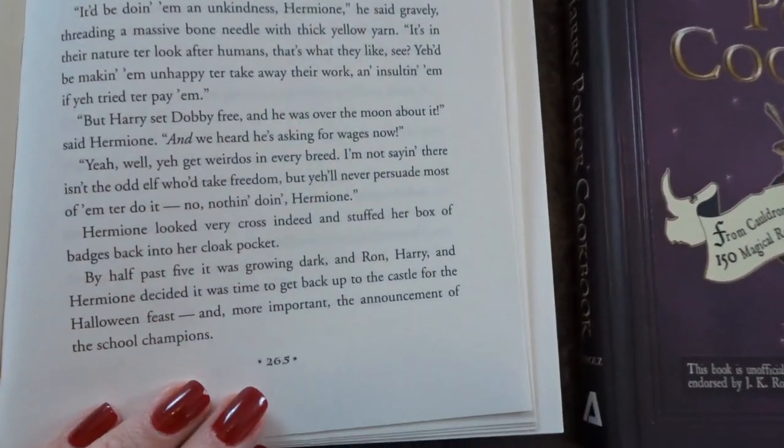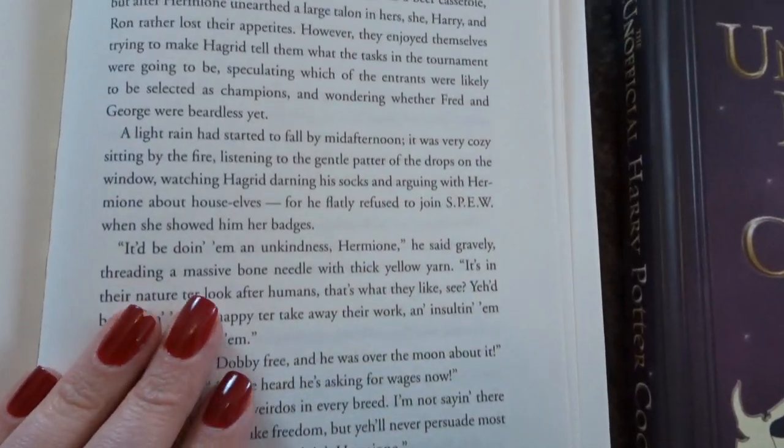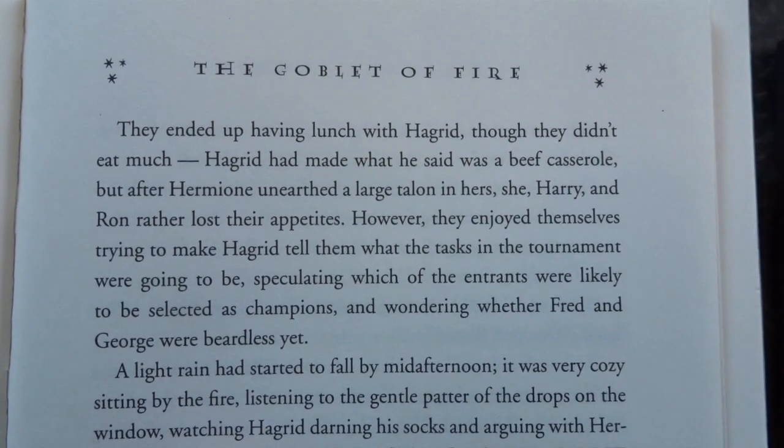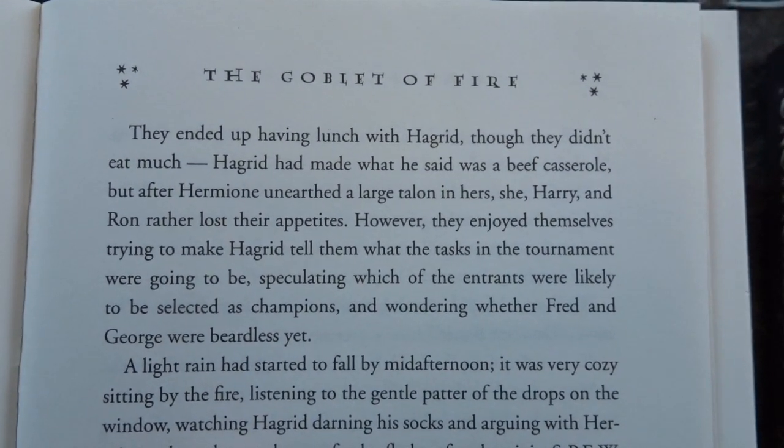I pulled out my copy of Goblet of Fire, went to chapter 16, and sure enough they did mention a beef casserole. In this hardcover version it's on page 265, and it says they ended up having lunch with Hagrid, though they didn't eat much. Hagrid had made what he said was a beef casserole, but after Hermione unearthed a large talon in hers, she, Harry, and Ron rather lost their appetite.